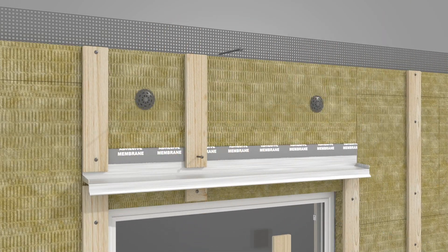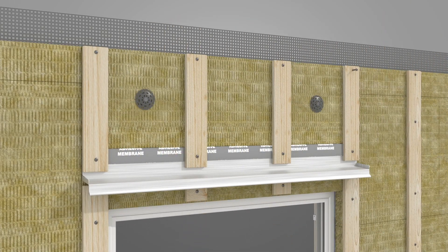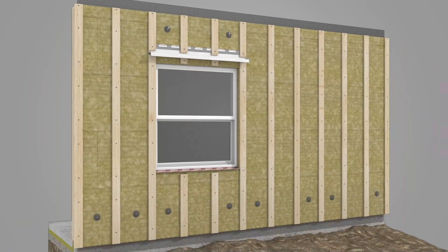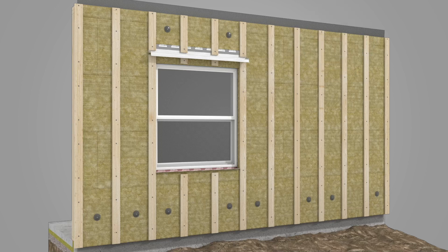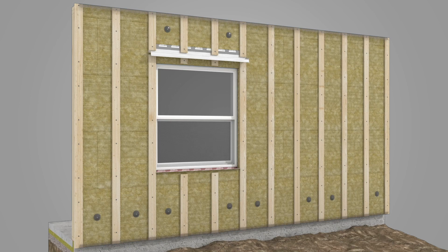Secure 1x4 strapping below and above the drip flashing. Finish installing ComfortBoard 80 up the entire wall, ensuring to attach a bug screen at the top of the wall underneath the insulation layer, with enough overhang to wrap around the insulation layer after installed.